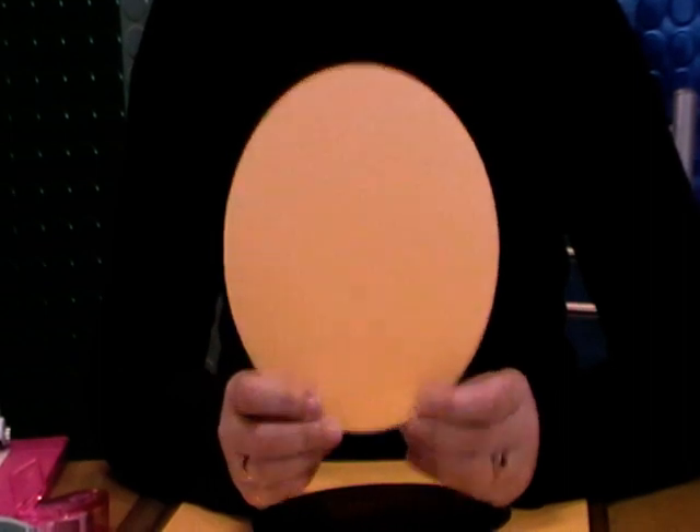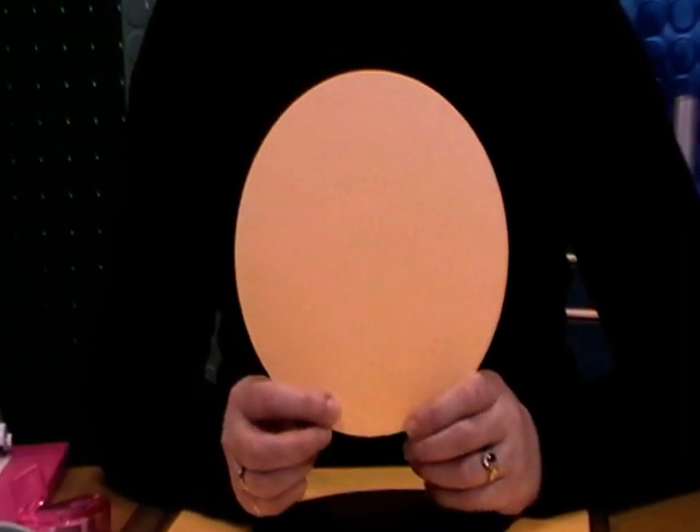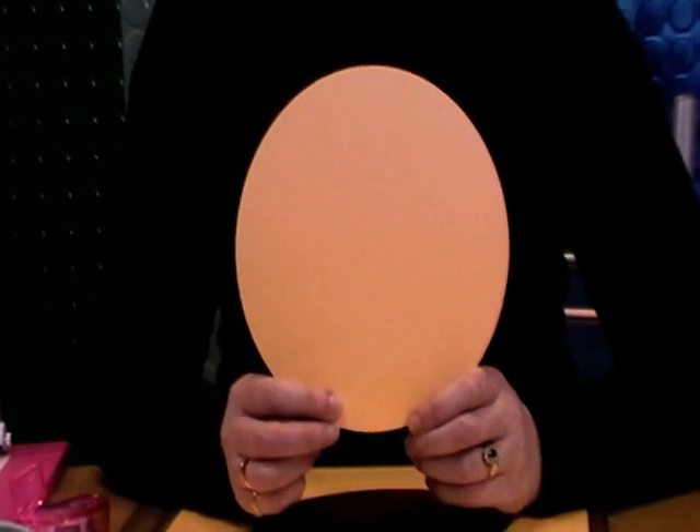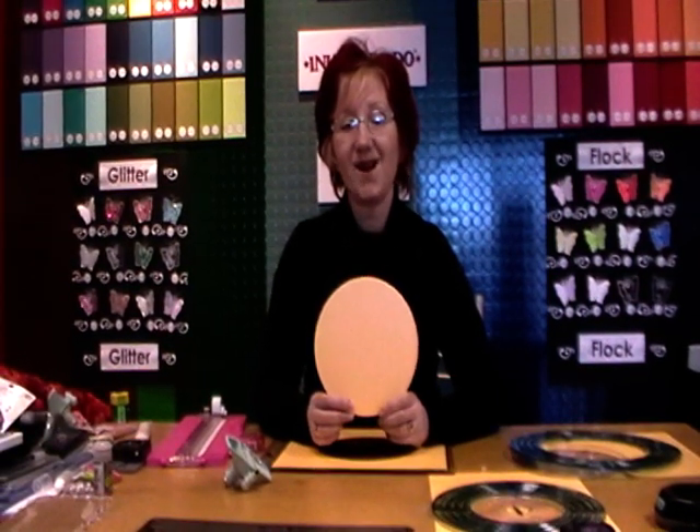So that's the Curvy Cutter. We've done the circle scissor already. If you have any more questions on the Curvy Cutter, just email me through my blog or email Branwells and we'll answer any of your questions. See you soon, bye.